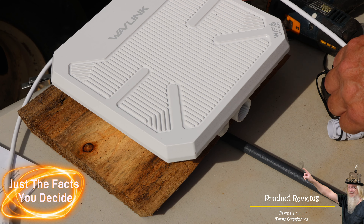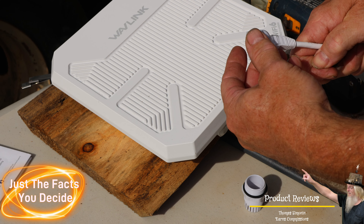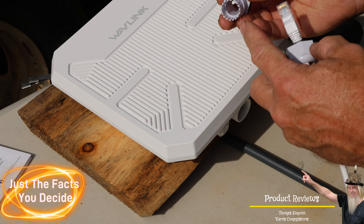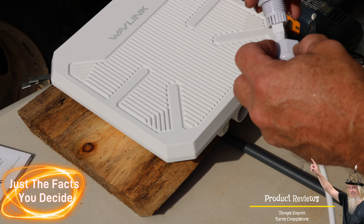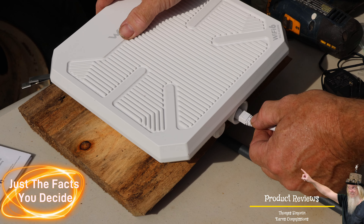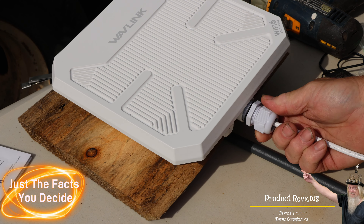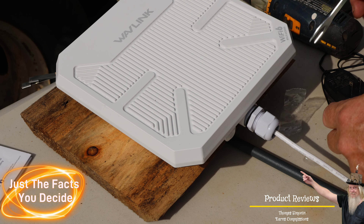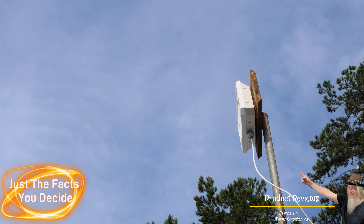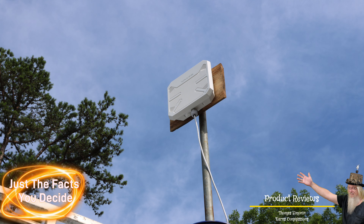Now we need to put the weatherproofing on the ethernet cable — very easy. Put the first nut on and then the rubber seal on next. This little crimp end goes on because when you tighten it down it squeezes up around it. Slide that through and click it into the ethernet connection. Then screw and tighten it all down. It's up there really high and looks really good. Now let's make the other connections.